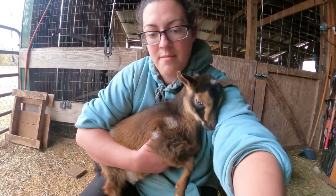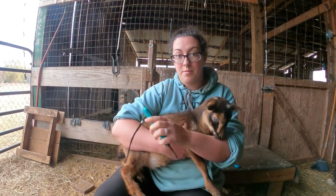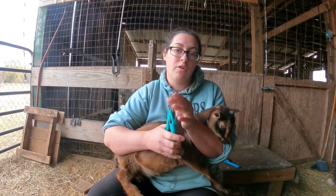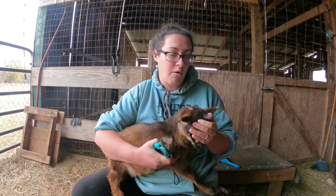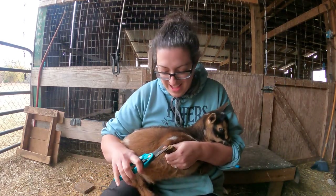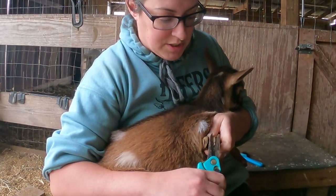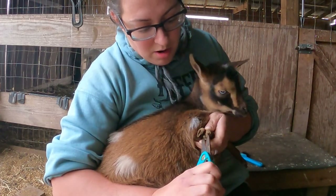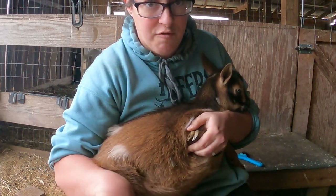For my bigger goats I use this milk stand — I put them in the head catch and trim their hooves while they're eating a snack. The little babies, especially the polled ones or the ones without horns, they do not fit in my head catch so I have to hold them. Essentially what I'm looking to do is trim off the outside parts of the hoof, the parts that grow over the middle, and make them flush with the hoof pad.